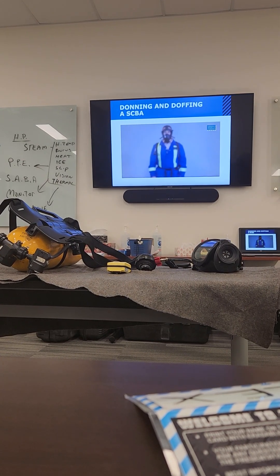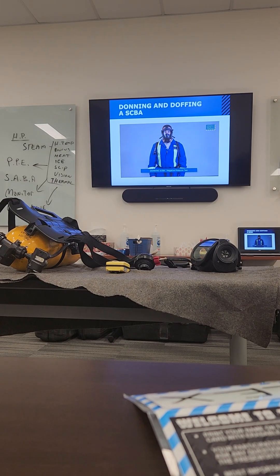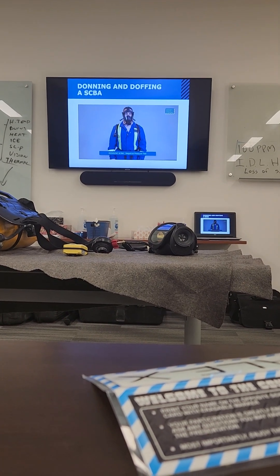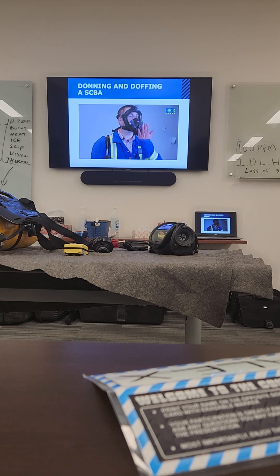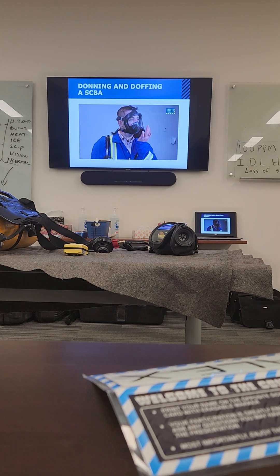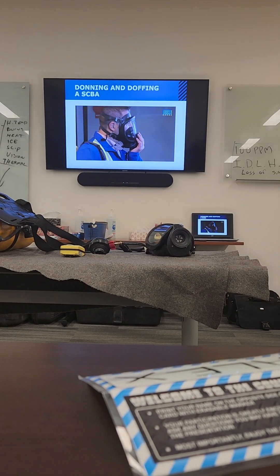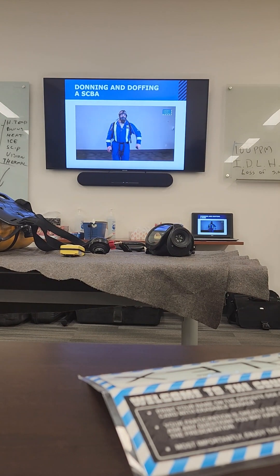After you have donned the cylinder and face piece, you will need to perform a negative pressure test. There are various ways to do this depending on the equipment. For most SCBAs, block the face piece using your hand. Breathe in to ensure the face piece seals, then exhale to make sure the exhalation valve is functioning properly. Then connect the regulator.